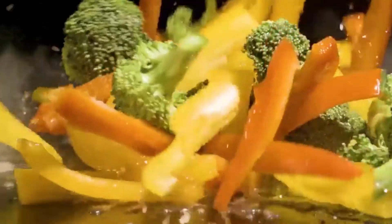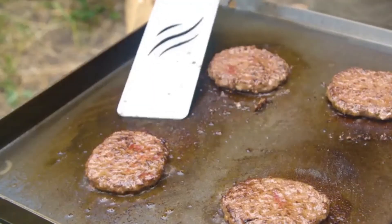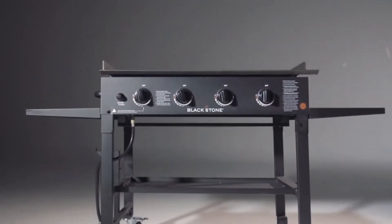Cook eggs, pancakes, veggies, burgers, stir-fry, steaks, or just about anything else to perfection. Experience the ease, fun, and flavor of griddle cooking with the Blackstone 36-inch griddle cooking station.